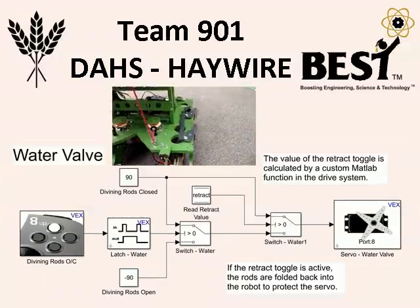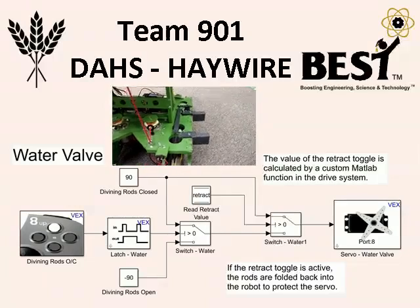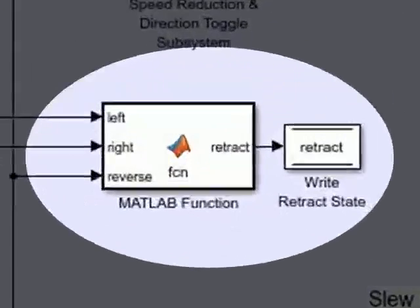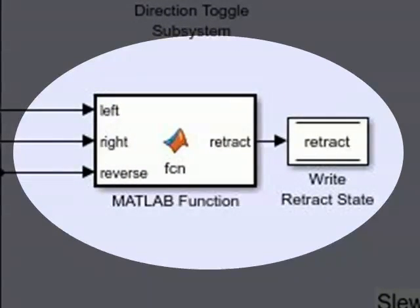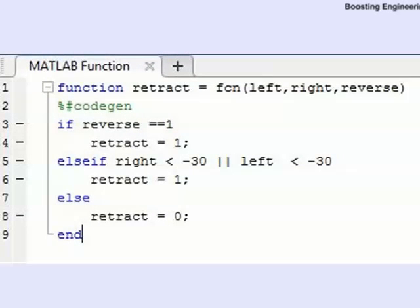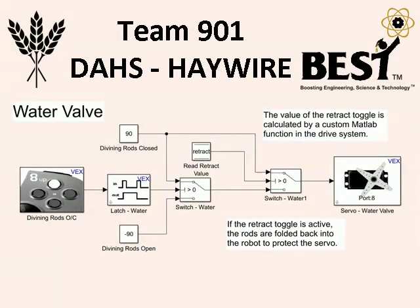To protect the servos if they collide while in reverse, we employed a programming solution. This custom MATLAB function in the driving section monitors the direction toggle and joystick inputs. If the toggle is initiated or one of the analog sticks goes too far into the reverse motion, the water valve servo automatically retracts the rods and protects itself from possible damage.